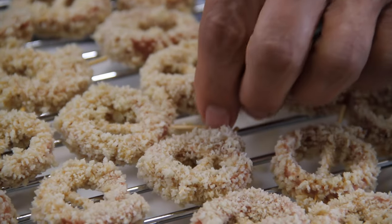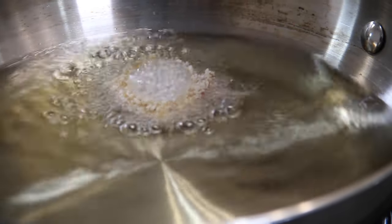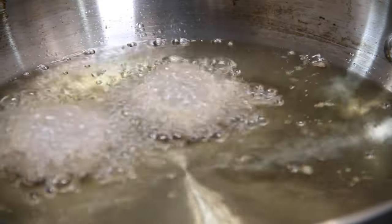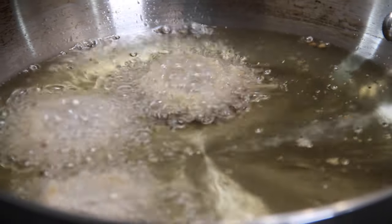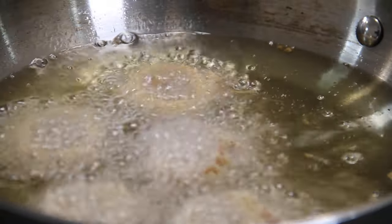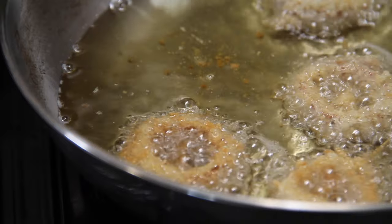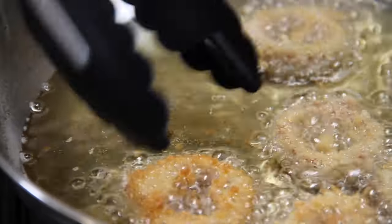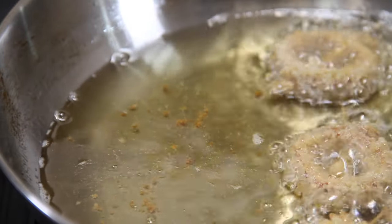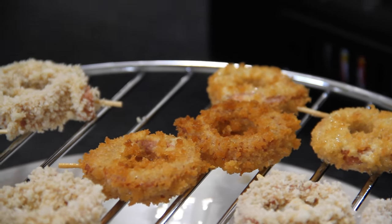Once our rings are all made up, add them to some oil heated up to about 350 degrees Fahrenheit, 180 Celsius. If you don't have a thermometer, just drop some breadcrumb into the oil — if it sizzles and bubbles, you know the oil is ready. Fry these up for just a few minutes until they are a beautiful golden brown, flipping and flopping them around. Then back onto the wire rack to drain off any excess oil.